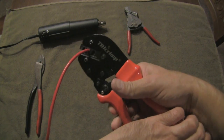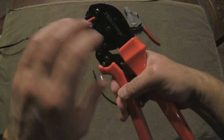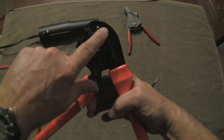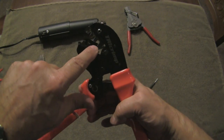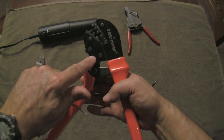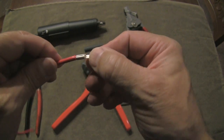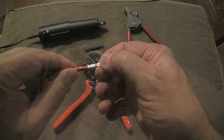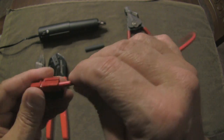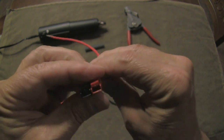With this particular crimper, you just crimp until the handle gives way and then it's done. You've got to be careful not to go too hard — the instructions say you can break the anvil — but I've found this very easy to use. You just squeeze, and at a certain point it gives way and then it's done. That gives you a very nice crimp on the end of the wire. Just feed it into the housing, there'll be a very satisfying click, and that wire is now in there.